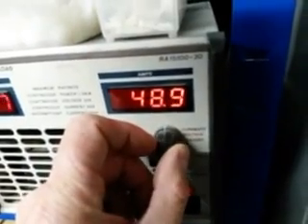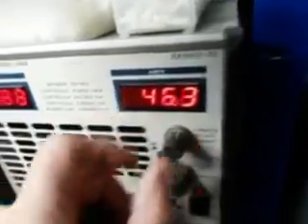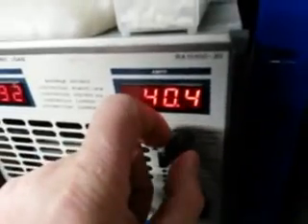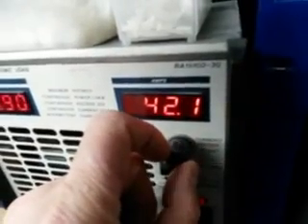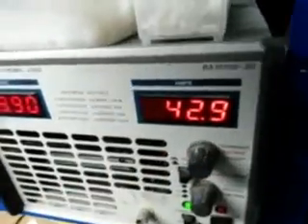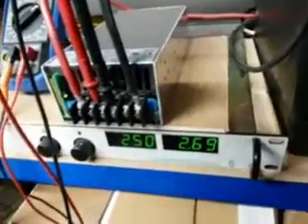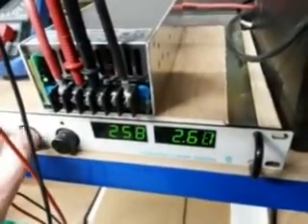If I go any higher than about 49 amps it starts throttling back — it's still supplying around 46 amps. I'll turn it down to 43, which is its rated maximum for this particular supply. Others may choose to use the 12 volt supply which can go up to 13.8 volts and you may well get more out of that. I'll turn up the input voltage a bit more.